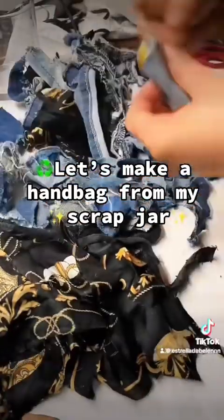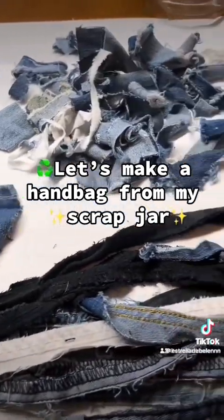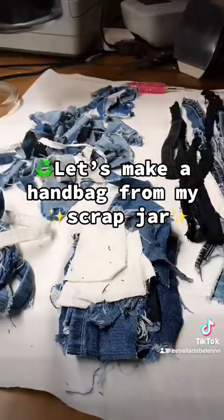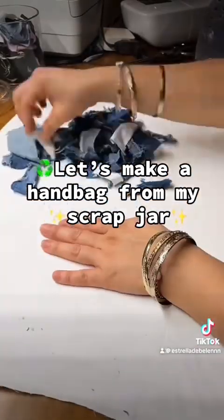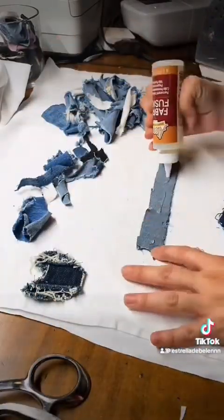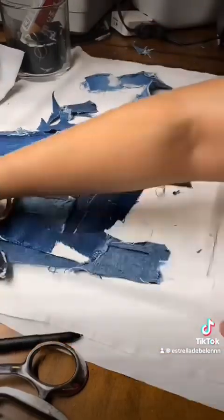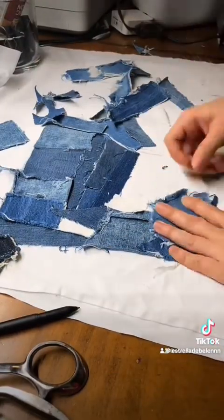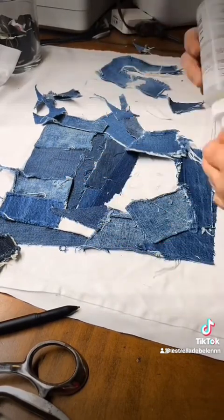Every time I make a project or I'm sewing something new, I always cut out little pieces and instead of throwing them away I put them into my little jar. It was getting way too full, so I threw them all out, separated everything. I didn't know what I was going to do — I knew I was going to make a purse or some type of handbag, but I don't have templates and I don't have time.